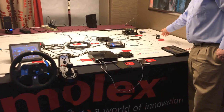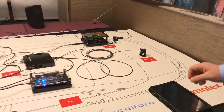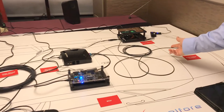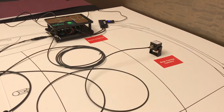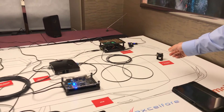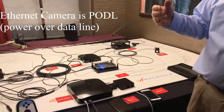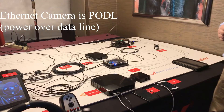We have cameras and other devices. Here we have a camera for the rear-facing aspects of the car on a 100 megabit Ethernet link. This is power over data line, so we have no other connection necessary for the camera. It's a twisted pair unshielded — a very nice, economical, low-cost cabling system.